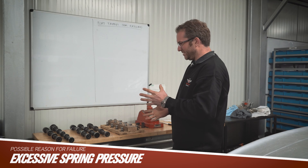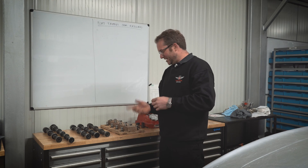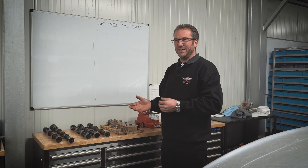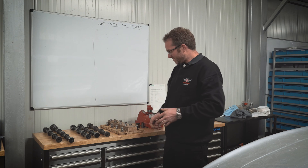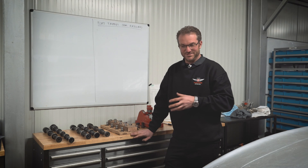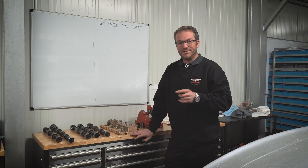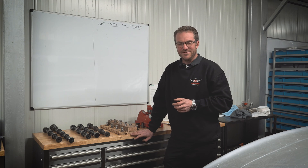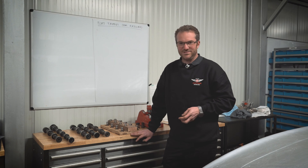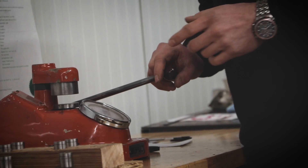Excessive spring pressure is another issue. You need to make sure you've shimmed correctly. There should be a seat pressure and a nose pressure - a max lift pressure. The seat pressure will be specified on the camshaft data. Make sure you're achieving the required seat pressure so it seals when no cam is acting on the valve, but also that your pressure required at max lift isn't excessive. If it's too high, that excessive pressure will again cause the cam to fail.